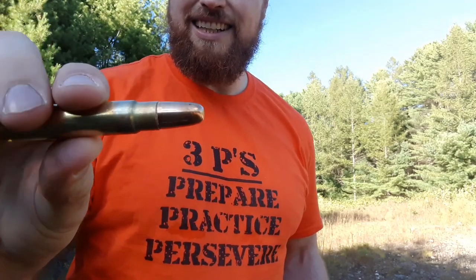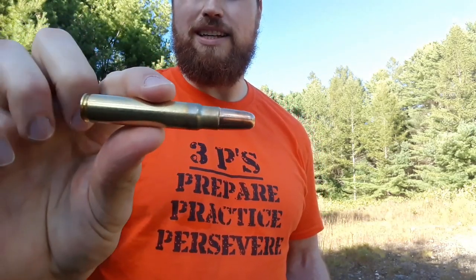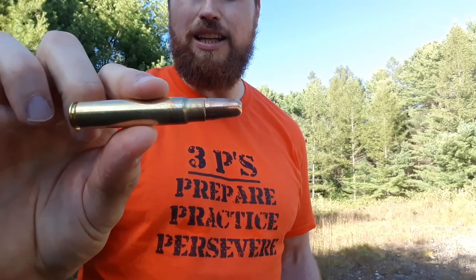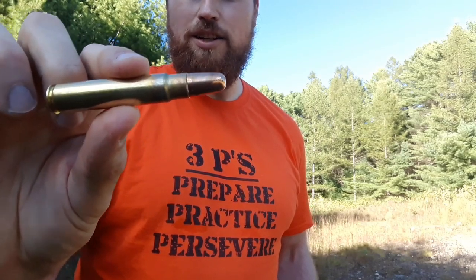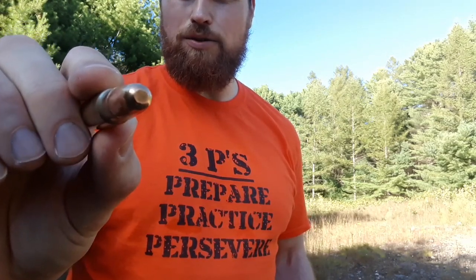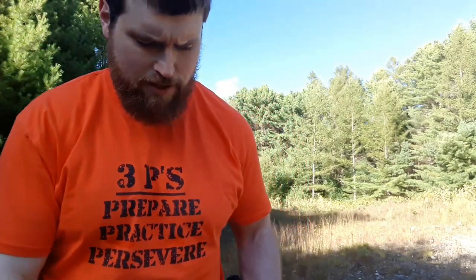We're going to test the expander and, most importantly, we're going to test the solid. We're going to be shooting into some 2x10s. This is the solid — a steel-jacketed hard lead bullet with a hard lead core and a steel jacket over the front, flat nose. This is the one you use when you're trying to penetrate. I'll show you the test media in a second.